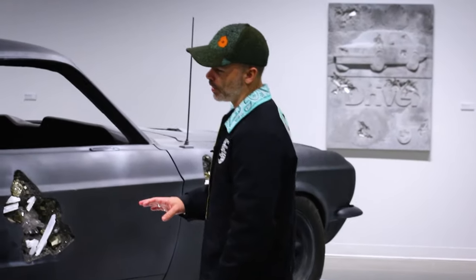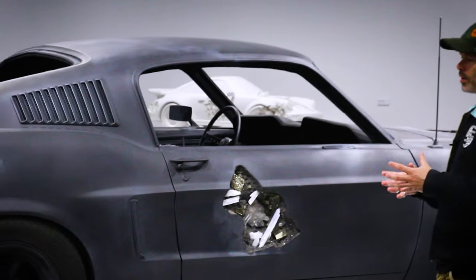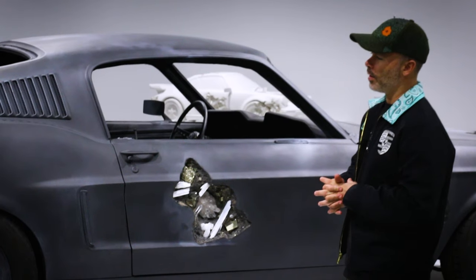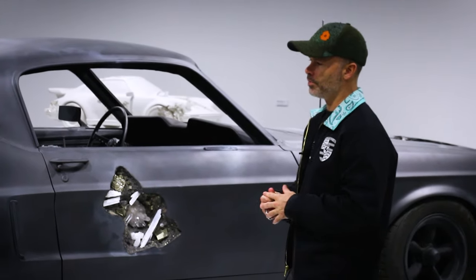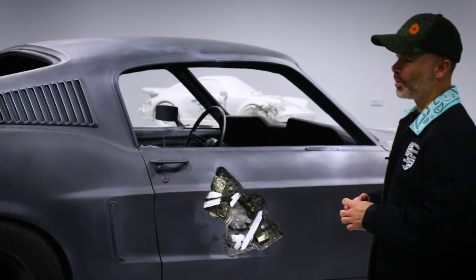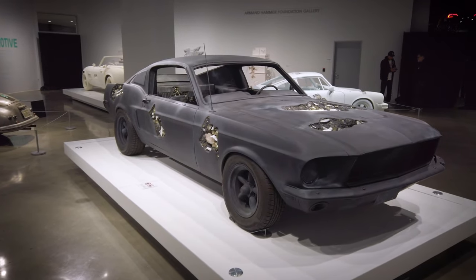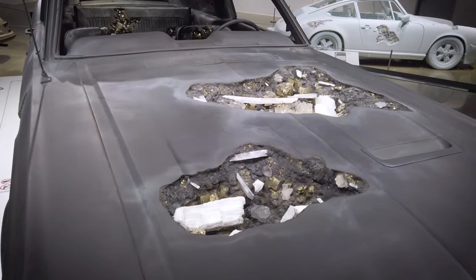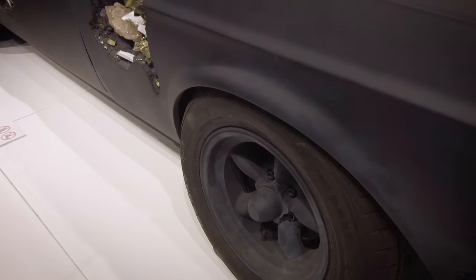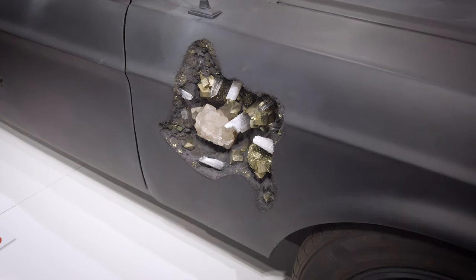When selecting vehicles for my work, I'm looking for something iconic but also trying to tie it into some other cultural narrative. Cars that have been used in cinema have been a very significant addition. I did the Ferrari from Ferris Bueller, the DeLorean from Back to the Future, and the 1968 Mustang Fastback from the movie Bullitt with Steve McQueen — a very famous car chase scene, maybe one of the most significant in early cinema, where they're jumping these vehicles through the hills in San Francisco.